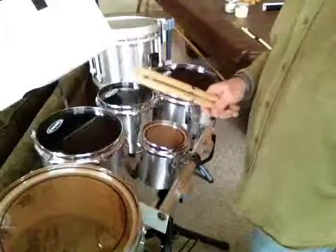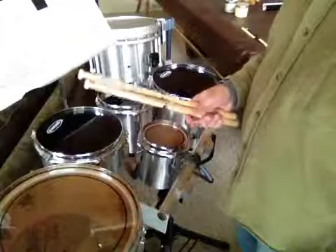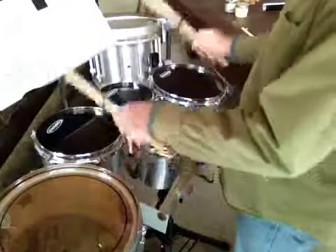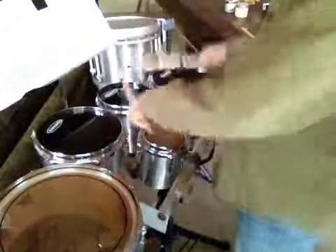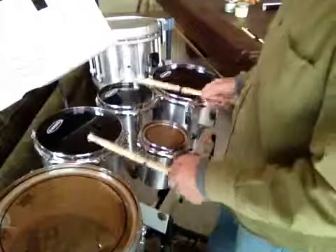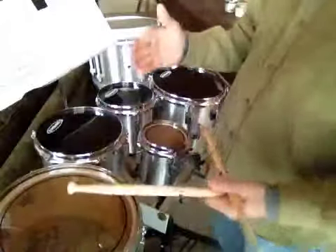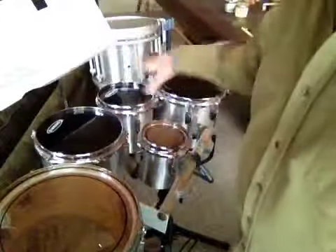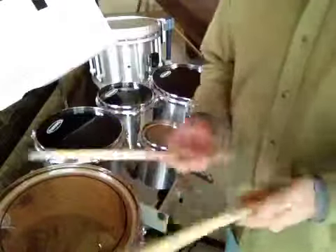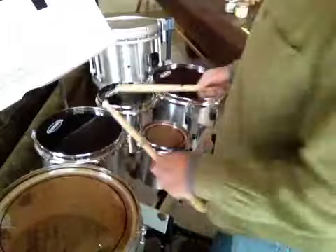We're still working with roll exercise number one, but now I've got a variation on the pattern of drumming. Instead of playing the whole roll on one drum, we're gonna move the roll and divide it between two drums. I do some other things when the rolls are longer as far as moving it around, but I think it'll be self-explanatory. So here is roll exercise number one, variation number one.